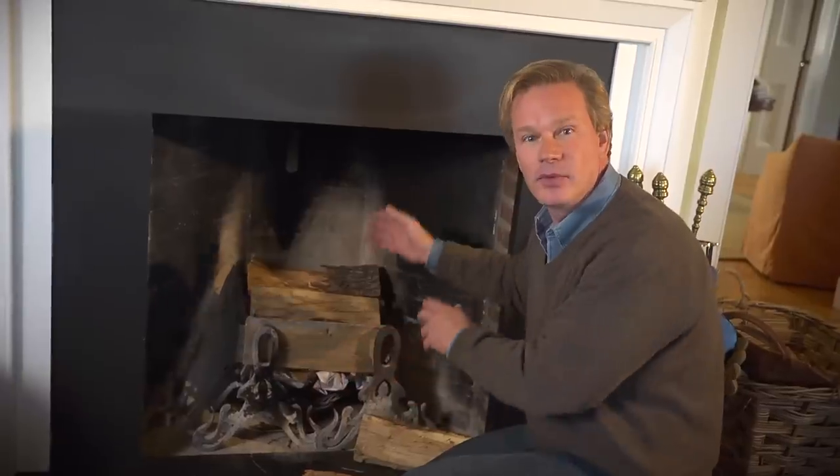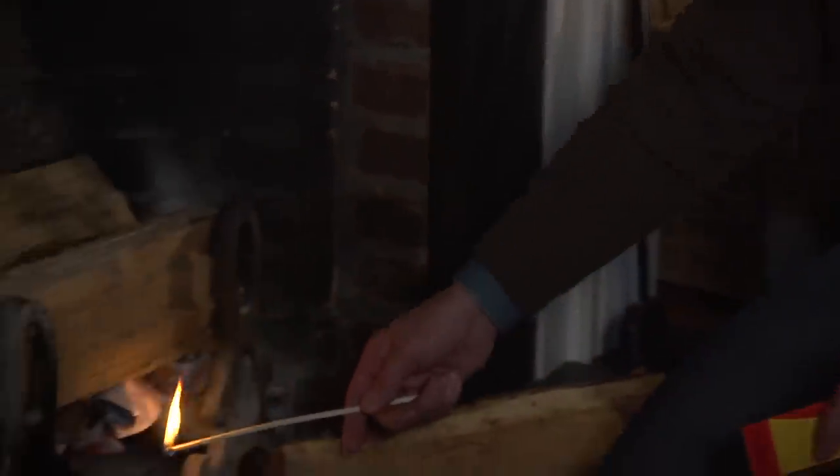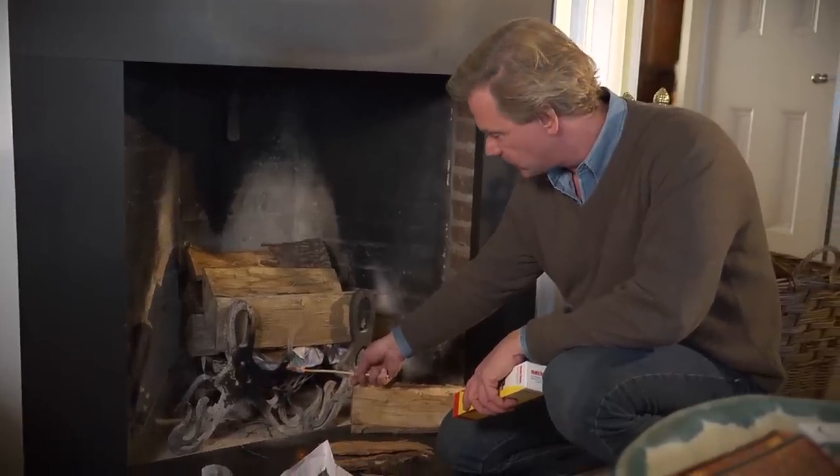Warm air is going to pull through and help draw. Drawing the air up through here is really important to keep the smoke out of the room. Now I'm gonna light it — you can use these long matches, and you light the tinder down here first. The idea is that the tinder then lights the kindling, and the kindling then lights the logs or the fuel.